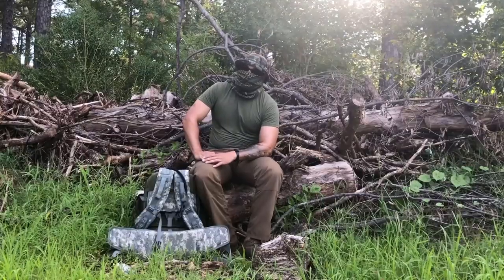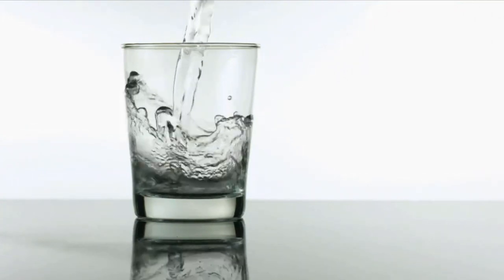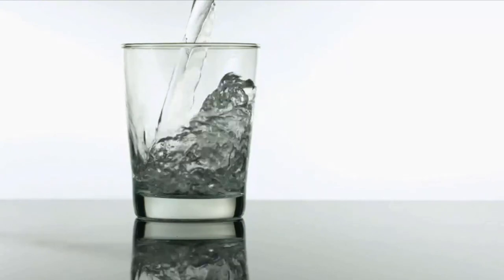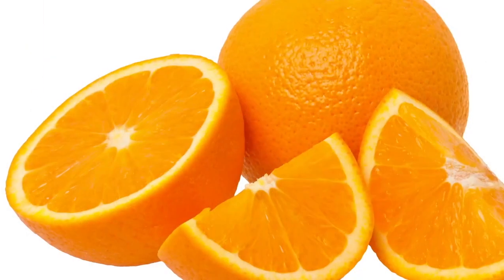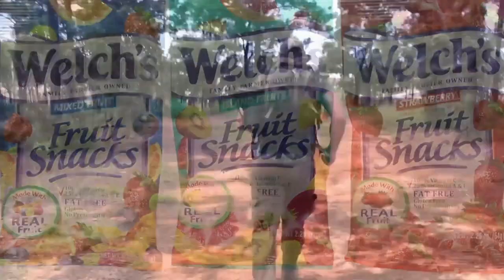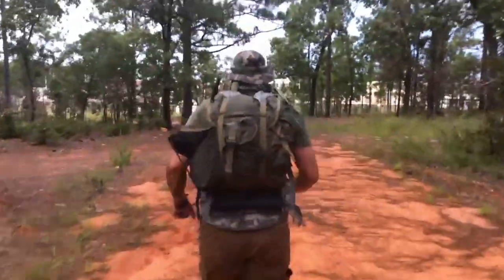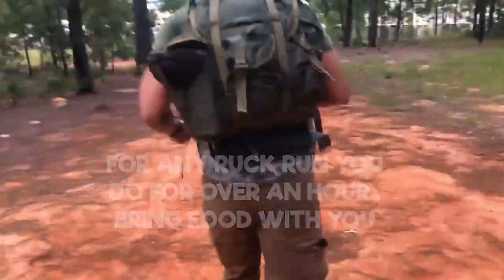One more thing to take seriously: you will burn far more calories ruck running than on a normal run. Hydrate well before, during, and after your ruck run and consider using electrolyte beverages as well. Keep some snacks in your pocket — honey packets, orange slices, or gummy bears are great. Anything with simple sugars that can be broken down rapidly will be immediately used for energy if you feel like you're hitting a wall.